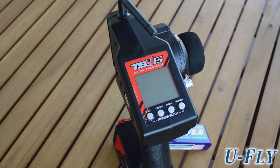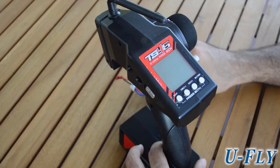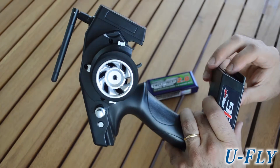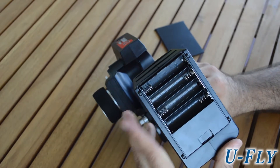Hello all and welcome to another U5 episode. Today we bring you a small upgrade that you can make in your TS4G radio. If you are like us and you are spending too much money on batteries, we found a solution that may be useful for you as well. Please come with us and check it out.